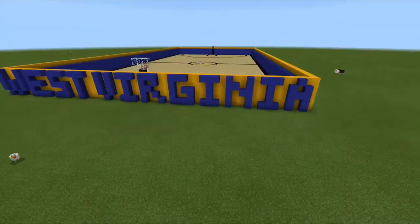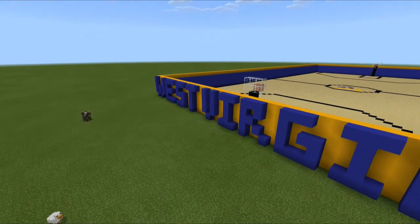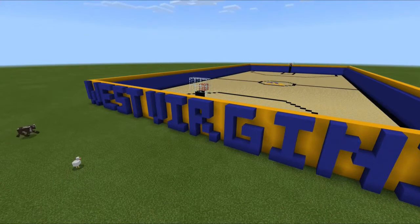So we made walls. The inner wall is blue and the outer wall is yellow so we could spell West Virginia in blue, and then we made a court.